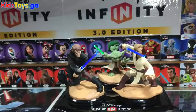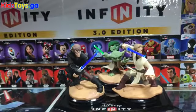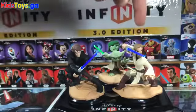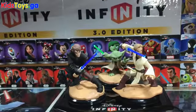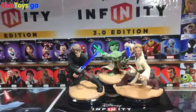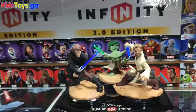There you go — all of the wave one, or the initial release, of the Light FX figures. Anakin is available at Best Buy, Obi-Wan is available at GameStop, and Yoda is available at Target. There were about 16 Anakins at Best Buy and about 26 Yodas at Target. The first GameStop I went to had only four, the next had only five, and two other locations had two and six respectively — so there are not a lot of Obi-Wans being stocked. If you want one, I'd recommend you go get one. Anakin, Obi-Wan, Yoda — glow, glow, glow — these are really cool. Thanks for watching.